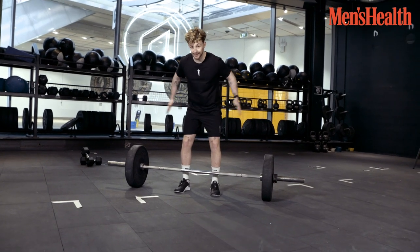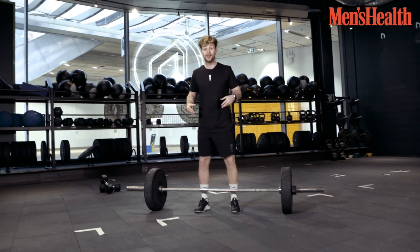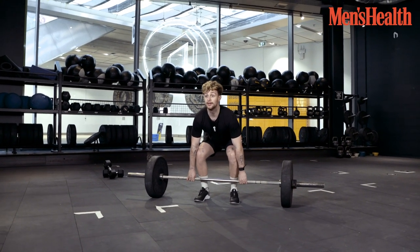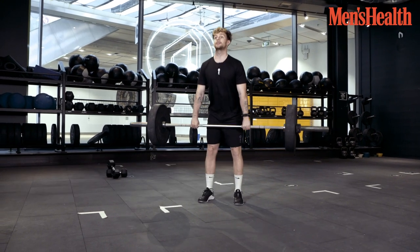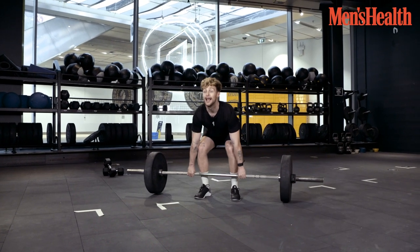Stand straight, then you're going to bend your legs, hinge your hips. Down, straight back, and then you're going to explode. Down, explode.